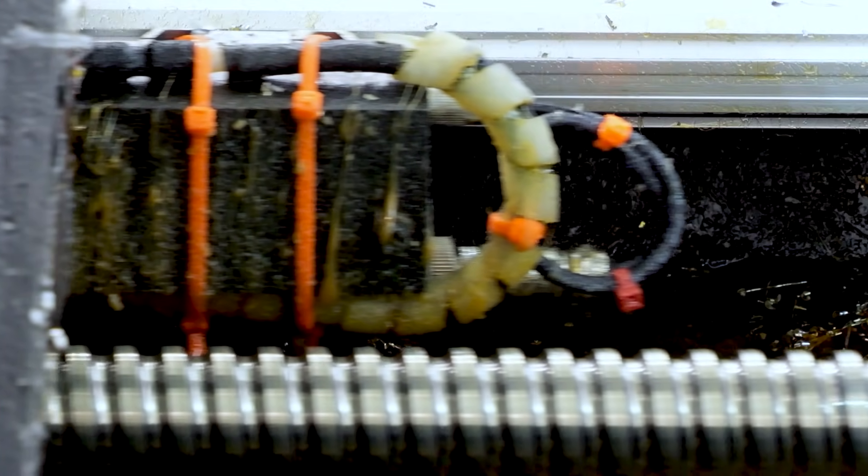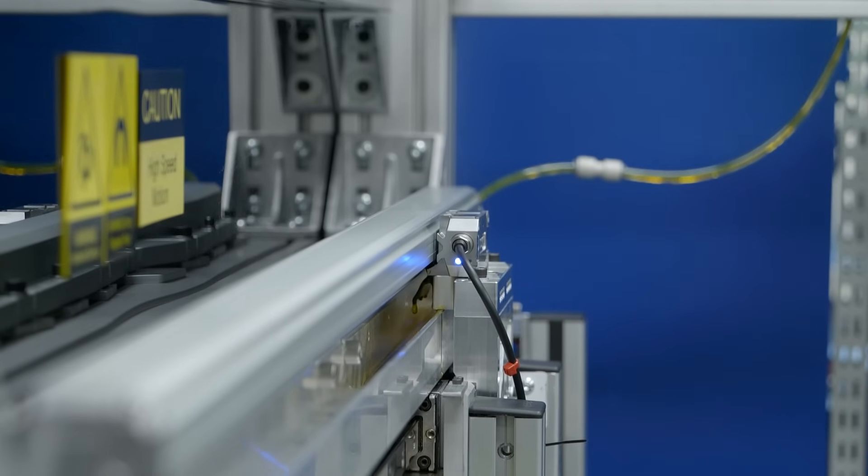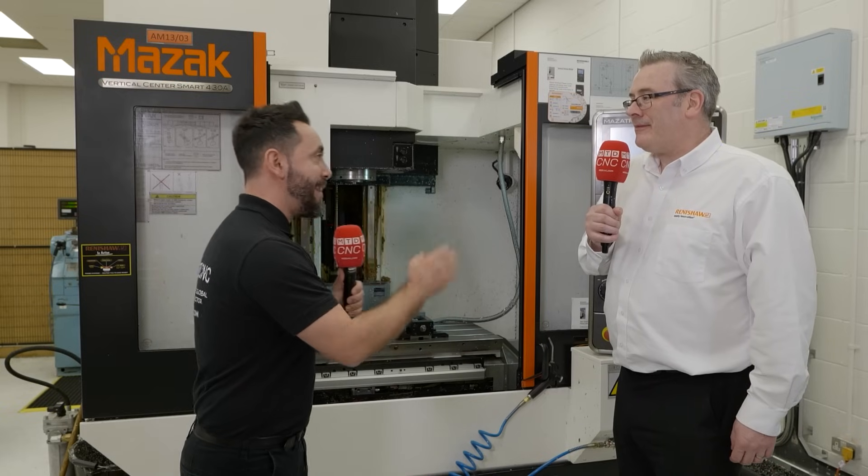The feedback from the marketplace is that ideally an encoder lasts a lifetime in a machine — around 20 years. But because alternative encoders can't feed back when installation has been done incorrectly, a product can go out into the field misaligned, and suddenly life expectancy drops from 20 years to two years or even two months. That affects brand reputation for the machine builder and causes unplanned, unscheduled downtime, which quite often comes with a penalty clause. That's the problem Renishaw wanted to identify and solve with this product.